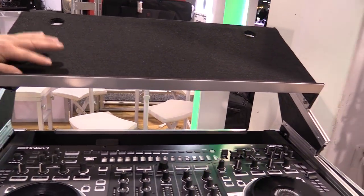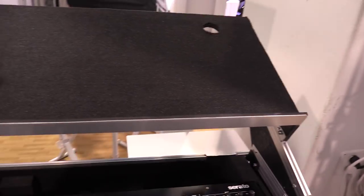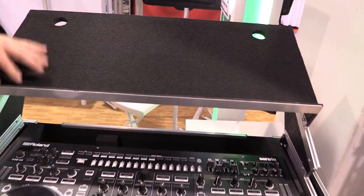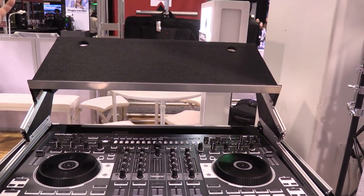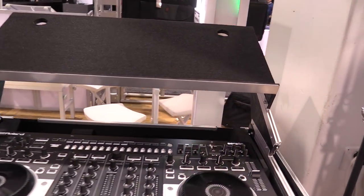A lot of studio DJs like to have a steep angle because they're using touchpad controller interfaces. This steeper angle allows for a more ergonomic way of using those touch pads on those types of controllers and gear.